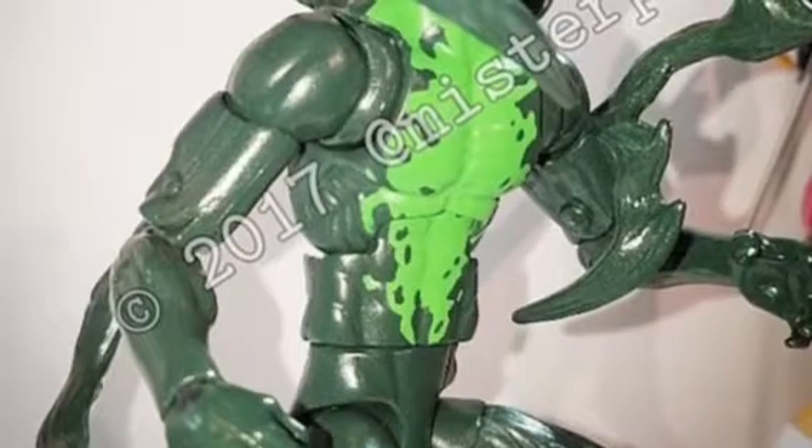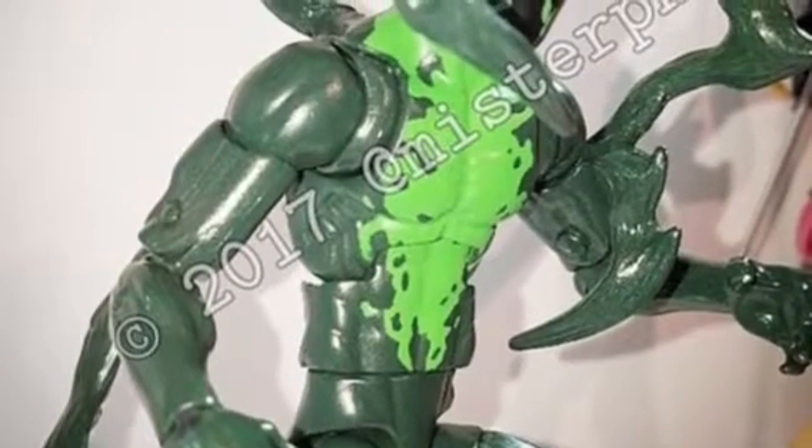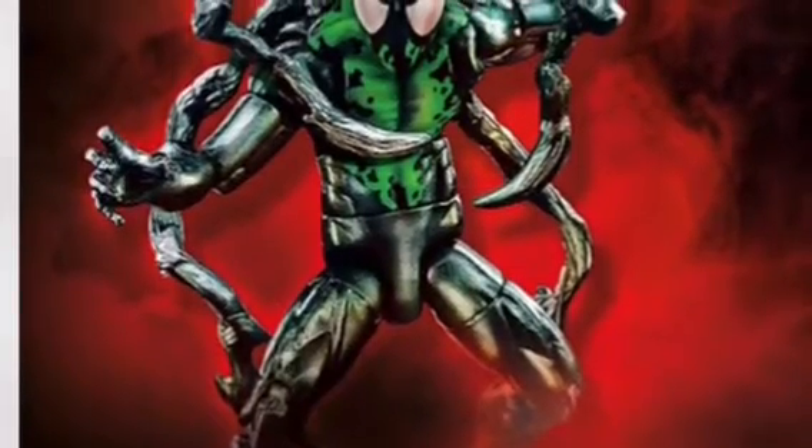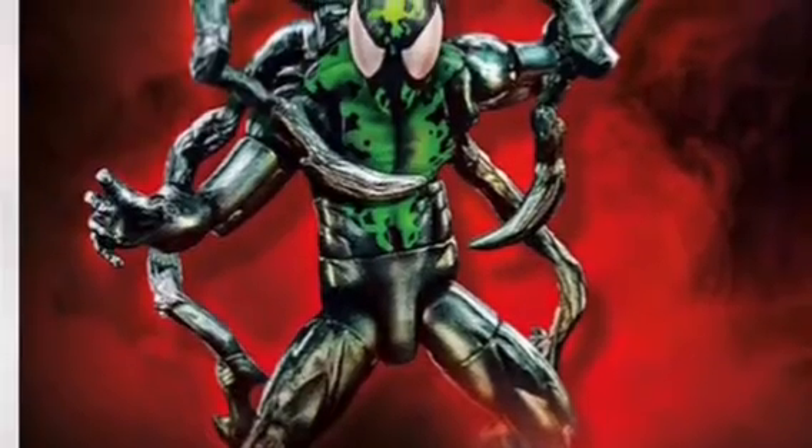And then we have a really interesting one — like a Venom-hating symbiote character. He looks really cool, but I just wish Hasbro could fix the claws and the claw accessories.